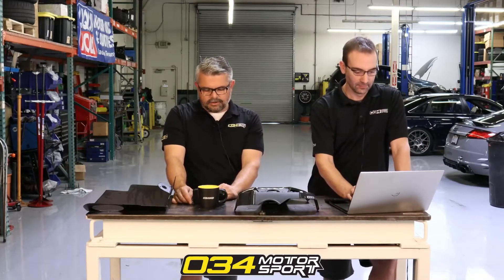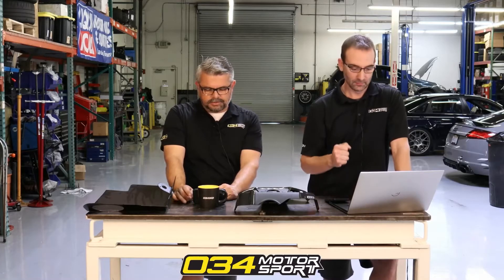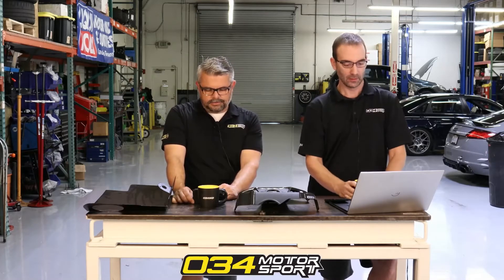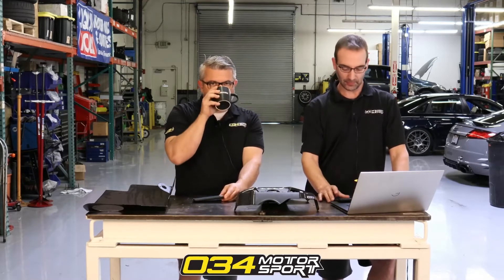I have an APR ultra charger installed, and I thought I remember you mentioning in a previous stream that you recommend repinning the adapter for certain throttle bodies. Is the APR throttle body one that you were referring to, and do you have a wiring kit that you would recommend? Yeah, so generally yes, I do recommend repinning that adapter harness.